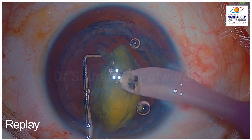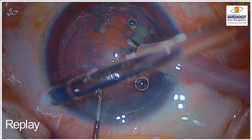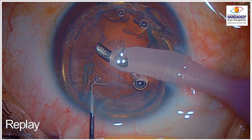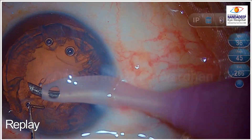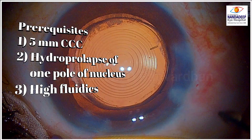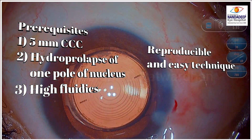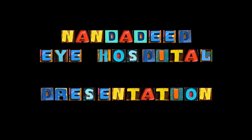It's not a very soft cataract as you can see, but still I could easily do FACO aspiration here using little energy. The CDE use was hardly around six, which is very small. So the prerequisites are: 5mm CCC, hydro prolapse of one pole of the nucleus, and high fluidics. It's a very reproducible and safe technique. I think next time you go into the OR, do try it. Thank you.